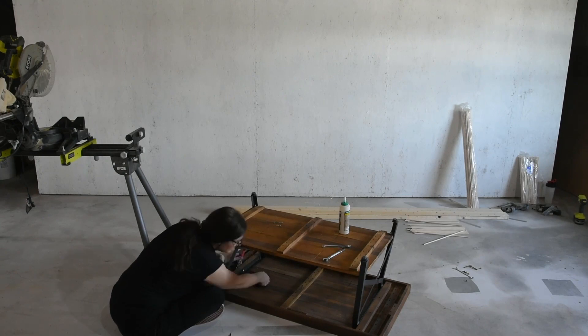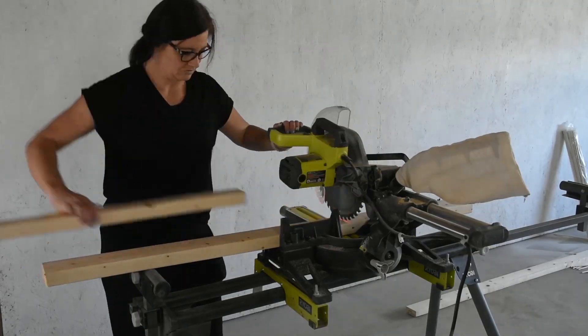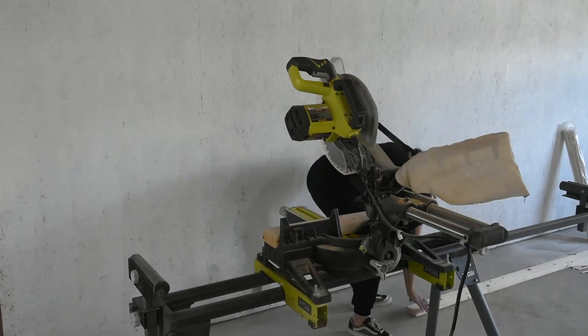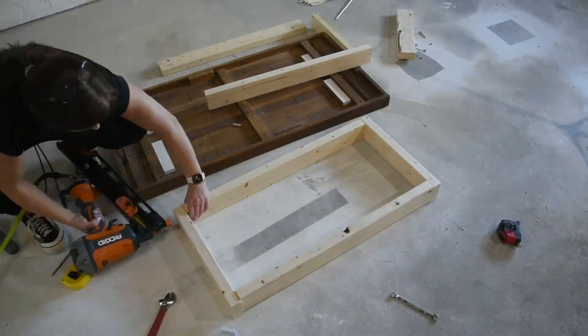To start out I removed the base of the table from the top. Then I used my miter saw to cut out a new base for the table. Then I used my nailer to attach the bottom and top of the frame.